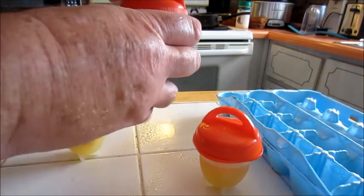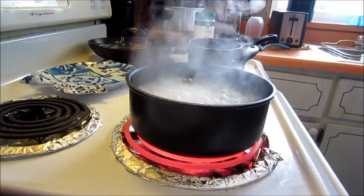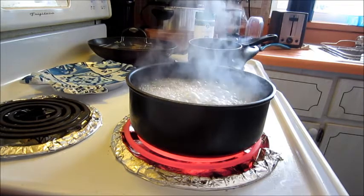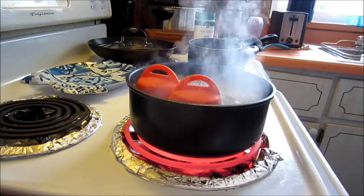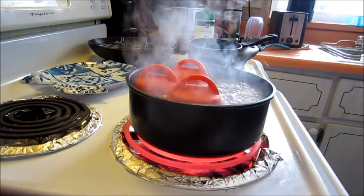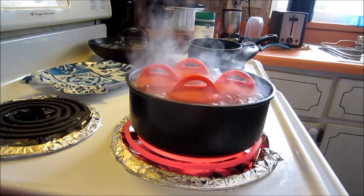These are a little bit tippy - it'd be easy to tip them over, so you've got to be careful you don't knock them over because they'll fall over like bowling pins. Now we're just waiting for the water to boil. Okay, water is boiling - we're going to put them in with tongs for 13 to 16 minutes, so we'll do about 14 or 15 minutes. We'll wait about 15 minutes and come back.